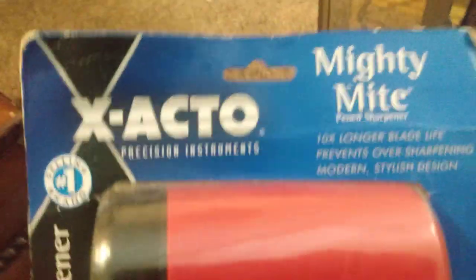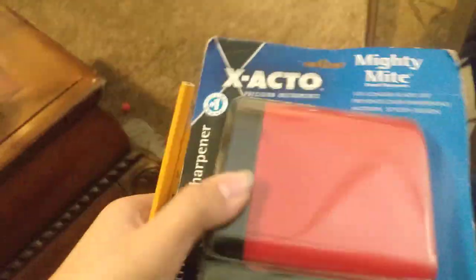Yo, what's up? Sharpener Paradise here again, and today it finally arrived — the 2014 X-Acto Mighty Might Red Electric Pencil Sharpener.